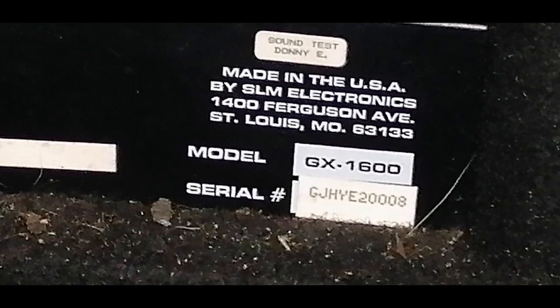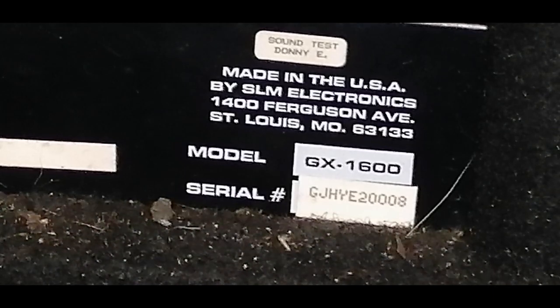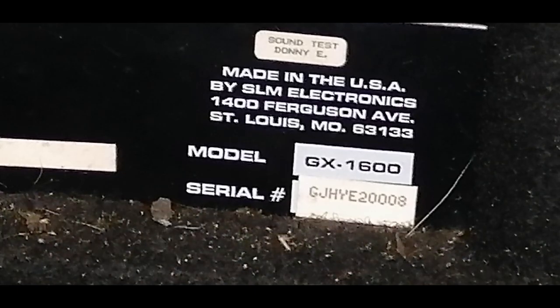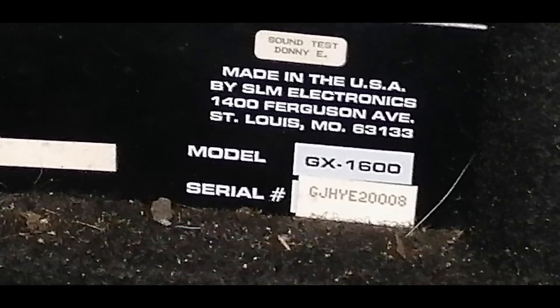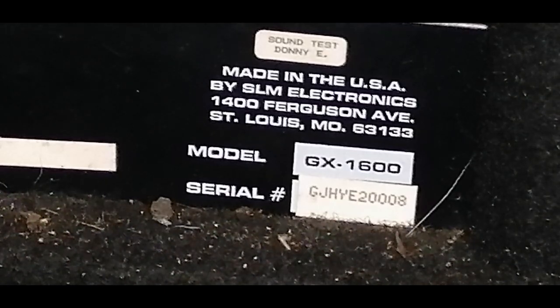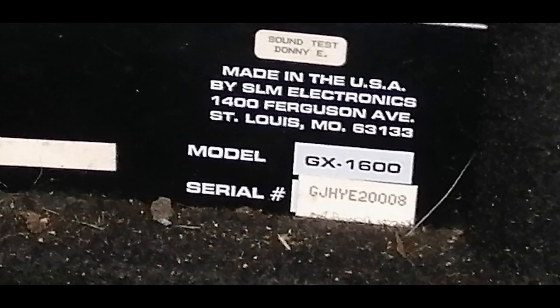So with this one we've got the model GX 1600. I got this off eBay for about 20 quid, which is an absolute steal - and that includes the cab as well. It came with a 4x12 cab.